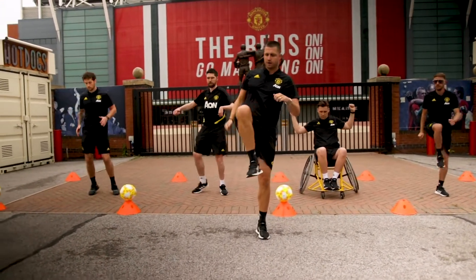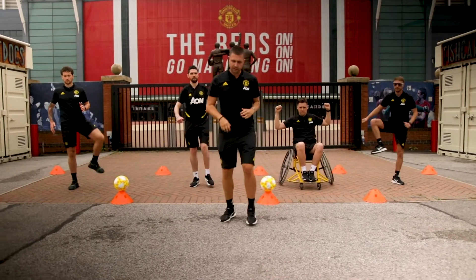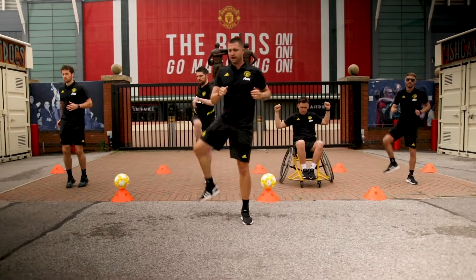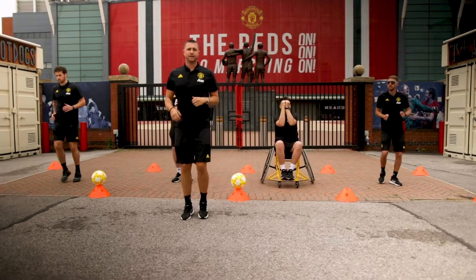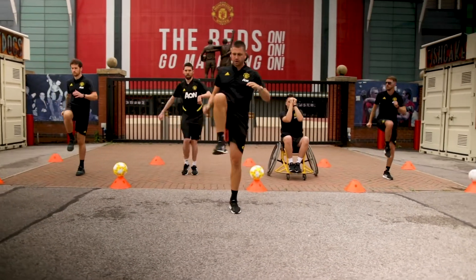Right foot up and out. If we can, let's make a little jog there as well — one, two, three, up and out. When I say change, we're going to move on to our left leg. One, two, three, up and out.